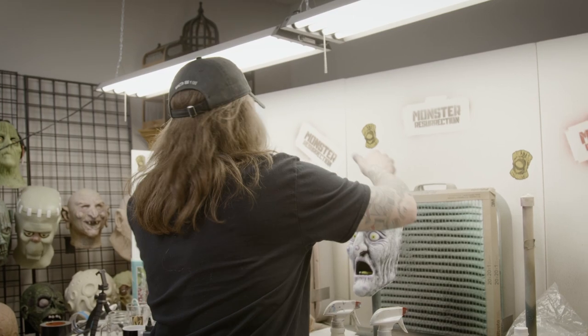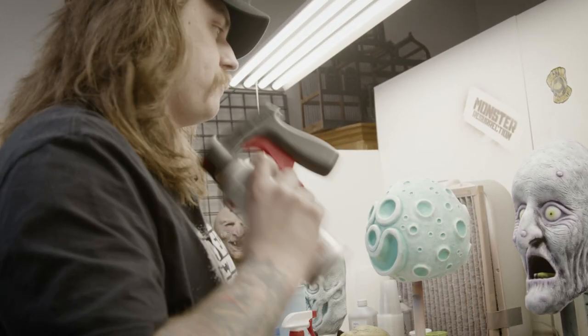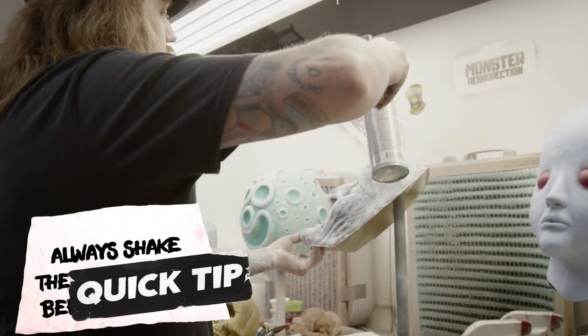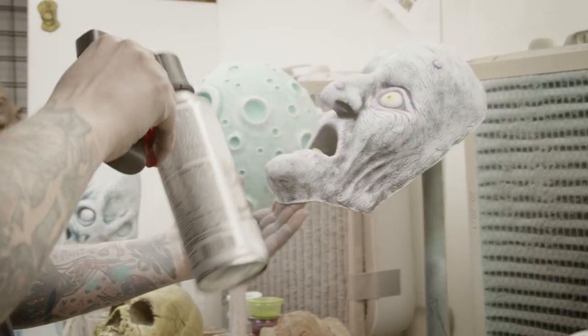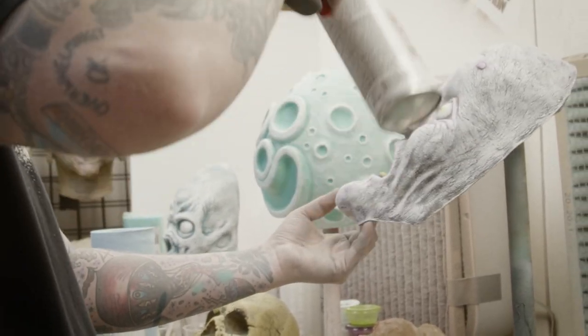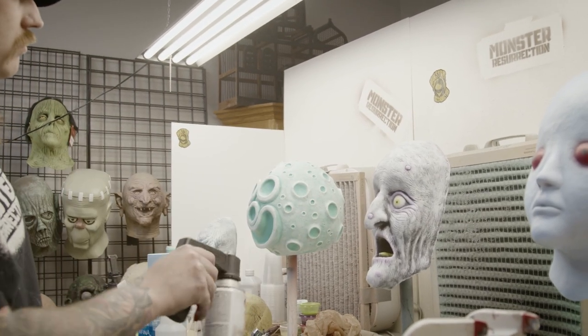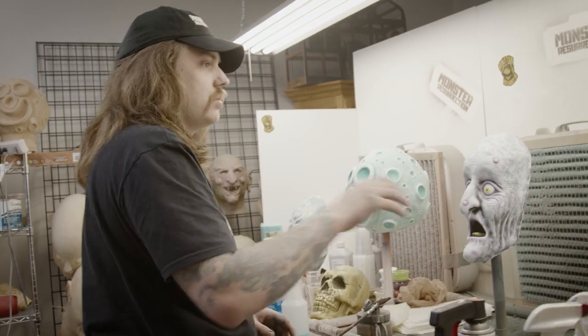Shake your matte finish up really good, swirl it around. You want to do this pretty light — if you really cake this on, then it will crack.